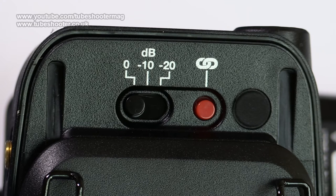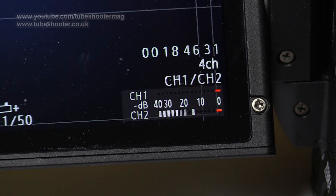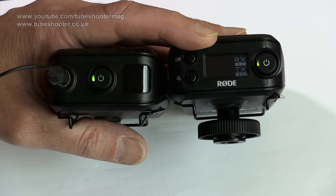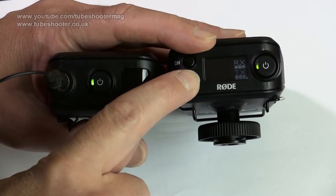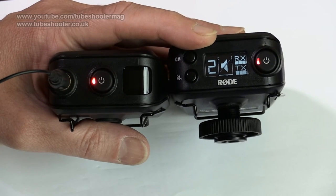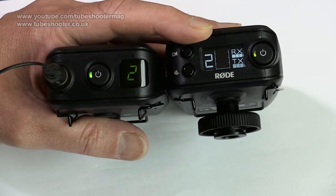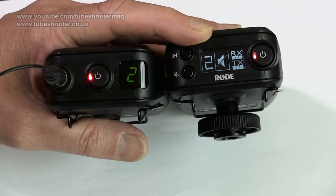The receiver likewise has a gain reduction if needed in its output to the camcorder. By giving the transmitter as much boost as possible without distorting, and the receiver as little reduction as you can, you should get clean high levels into your recorder. There's a mute button on the receiver indicated by the buttons both turning red, so the interviewee can be left unheard while they take a natural break. Equally, the transmitter wearer can mute themselves by a brief press and hold on the button.